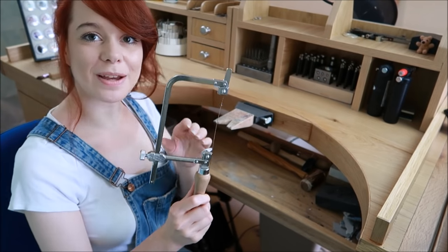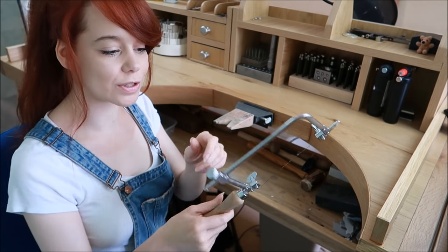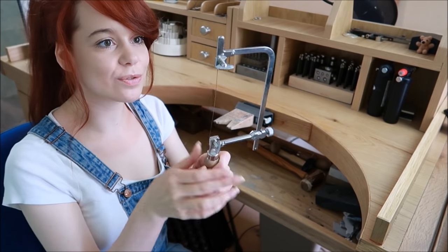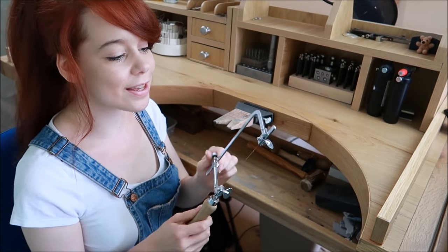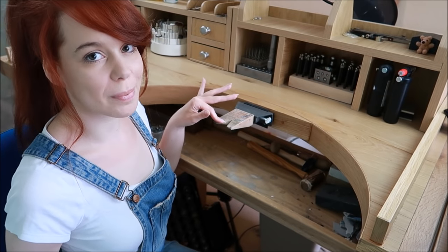For sawing you need a saw frame. This is mine — it's extendable so you can tighten and adjust it. You just put the saw blades in here; they slide in really easily. I think this is the one that'll be in the kit I link below. You also need some different-sized saw blades.